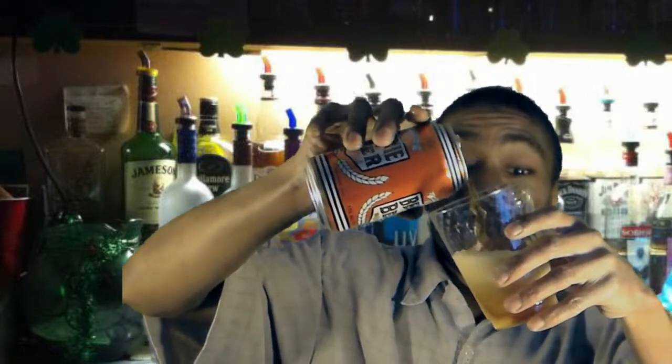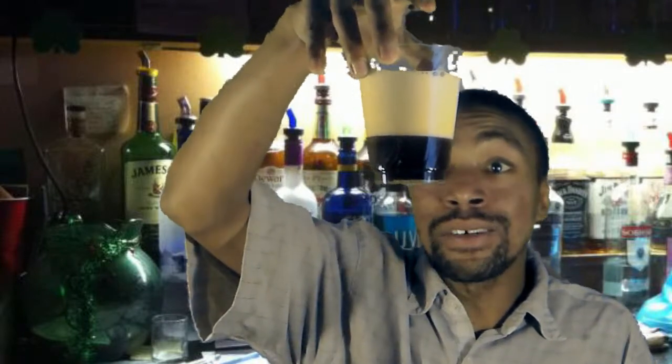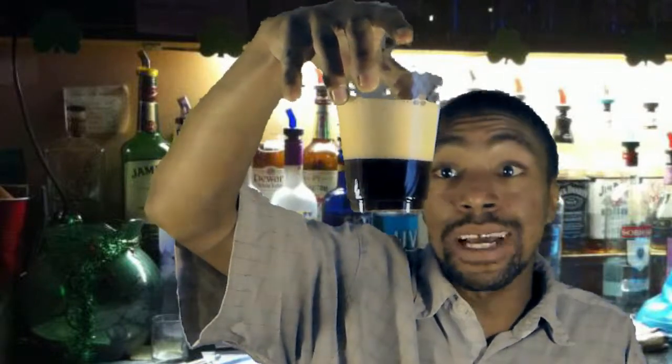Now it comes out kind of frothy, and I'm not the greatest beer pourer in the world, but you can see there's a lot of head — maybe that's because of the way I poured it. I know I'm going to get hammered in the comments section about how I poured it, but that's okay.